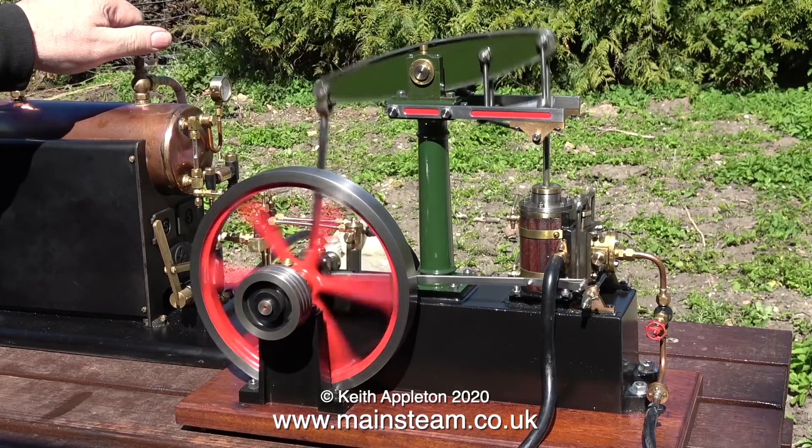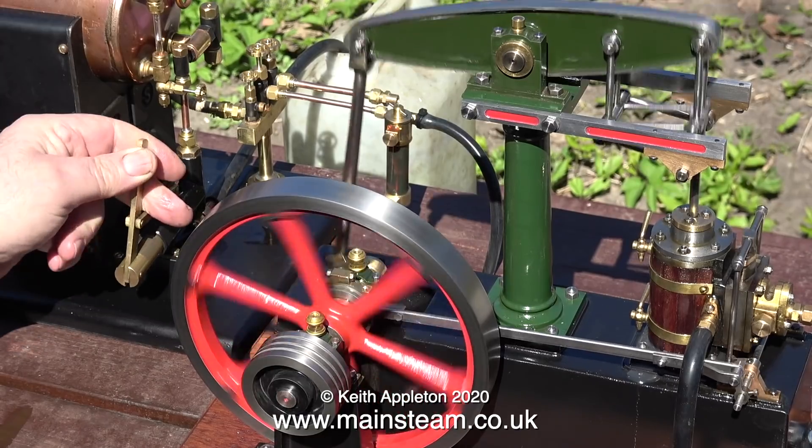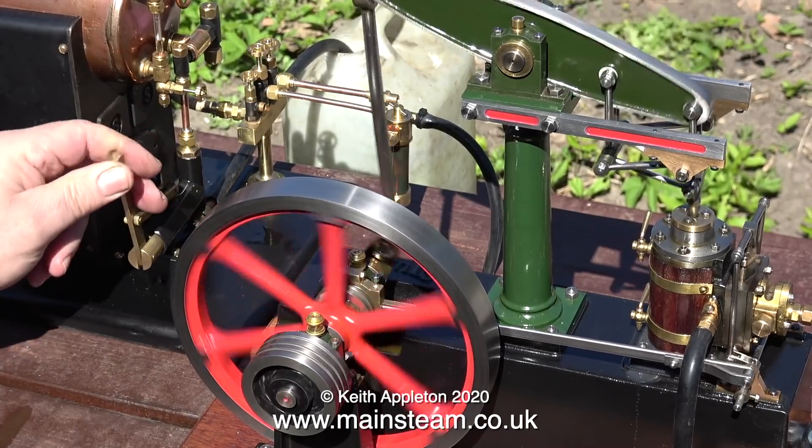I didn't bother opening the drain cocks because they just make a mess. At this point I'm also pumping some more water into the boiler, which obviously causes the steam pressure to drop. Cold water in a boiler equals lack of steam.